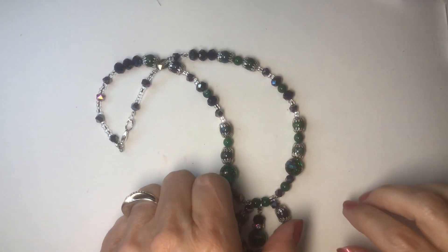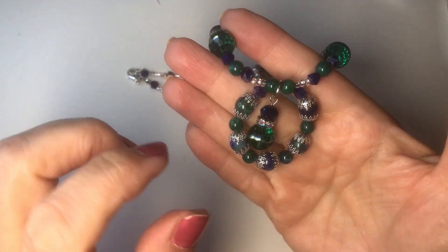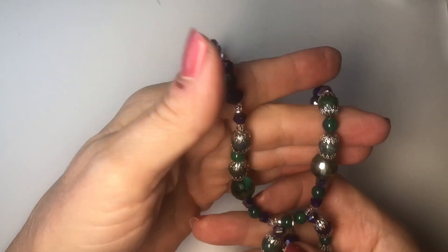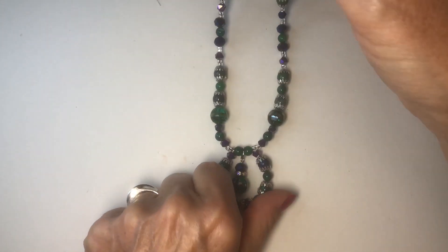Hey guys, it's Kelly. Welcome back to my channel. Today I'm going to show you how I made this really pretty necklace with a little dangle in the middle using the Bargain Bead Box for July of 2023.